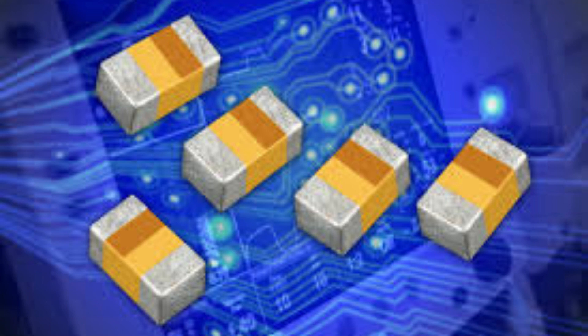Applications of tantalum capacitors include portable electronics, where they are widely used due to their small size and high capacitance, as well as power supply circuits, where they are valued for their low ESR and stability.